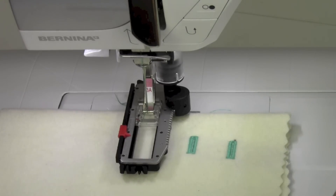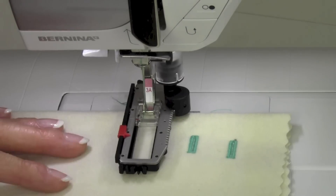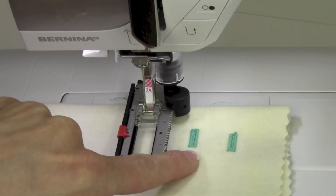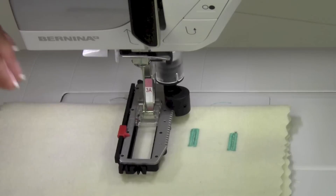Number 11 is our keyhole buttonhole. Once we choose a new style of buttonhole, that length has been erased. So if you had done the first one and it wasn't the right length, you can just push clear and that will let you reset to a new size.